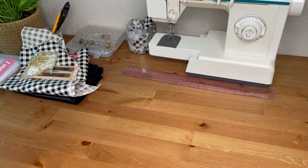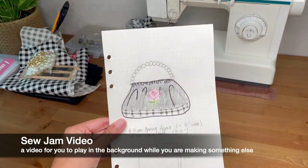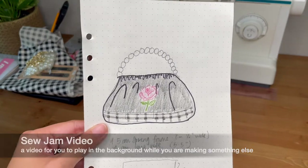Hey everyone, this is Gwen, and I am here with the Sew Jam video. I had this idea to make a purse in my head, and I decided to just wing it, and this is how it went.